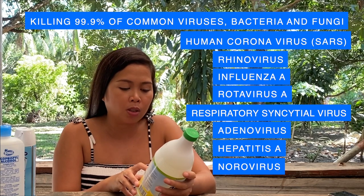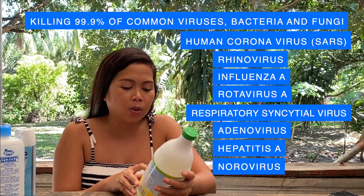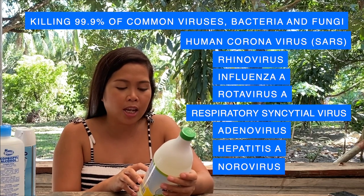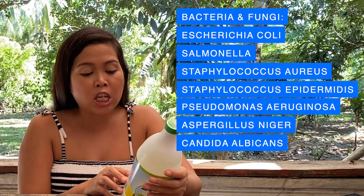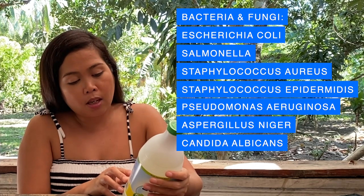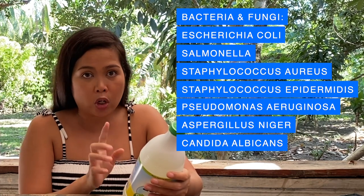It also kills rhinovirus, which causes common colds; influenza A such as H1N1 flu virus; rotavirus A, which causes severe diarrhea; respiratory syncytial virus; adenovirus; hepatitis A; and norovirus. It also kills bacteria and fungi such as E. coli, Salmonella, Staphylococcus aureus, Staphylococcus epidermidis, Pseudomonas aeruginosa, Aspergillus niger, and Candida albicans, which is a yeast.